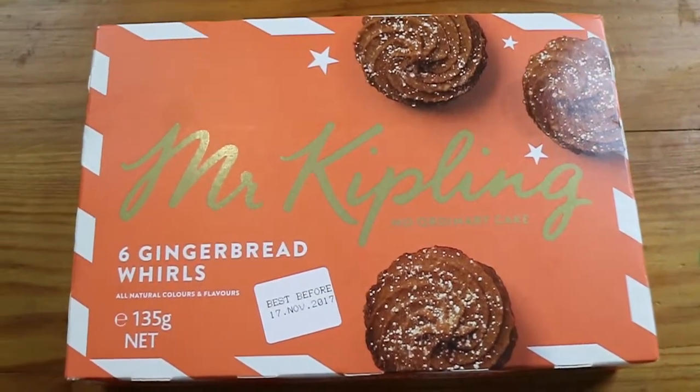Good morning, good afternoon, good evening. I'm here with my twirling whirling wife Laura. Here with my gingerbread husband Nathan. And we're here to look at another Mr. Kipling's cake — this time gingerbread shortcake whirls.